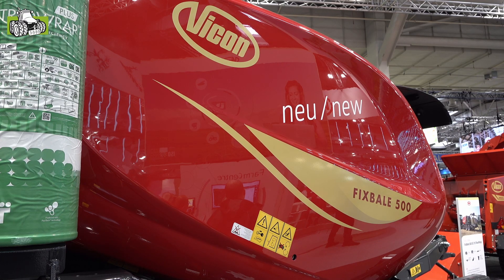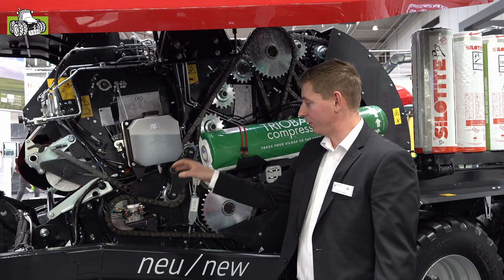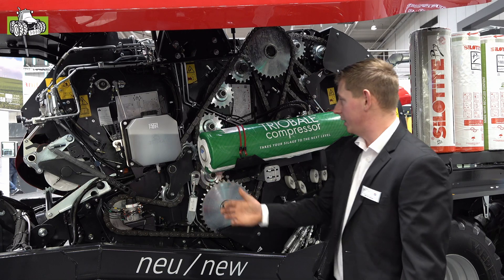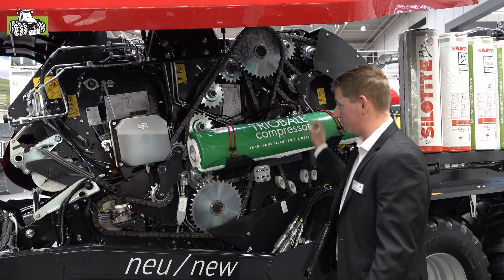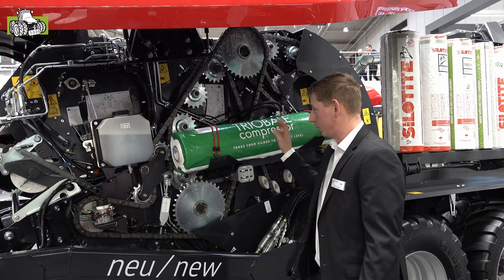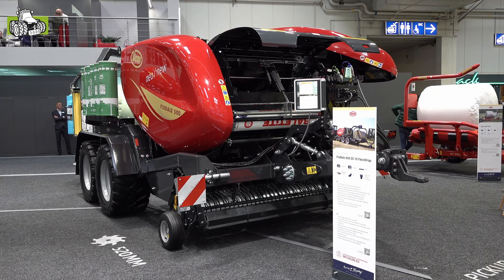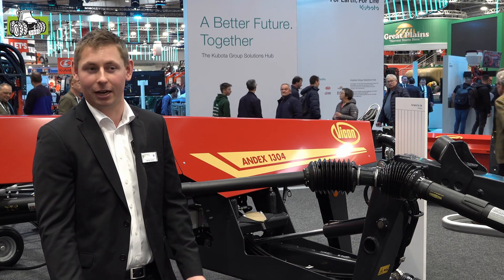A key feature of the Vicon Fixwheel is the drive system. The drive comes from the PTO, centrally in front, into the main drive, where it is distributed to the left and right sides. On this side we see the drive of the entire bale chamber and the rollers. On the other side is the drive of the pick-up. This ensures a nicely balanced and robust drive for this machine.